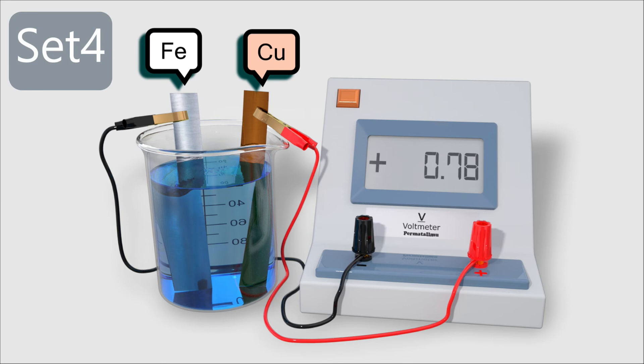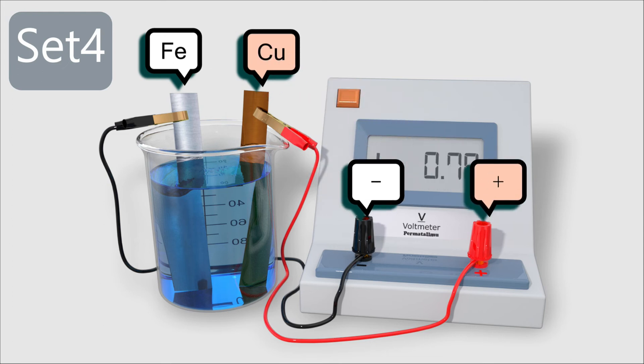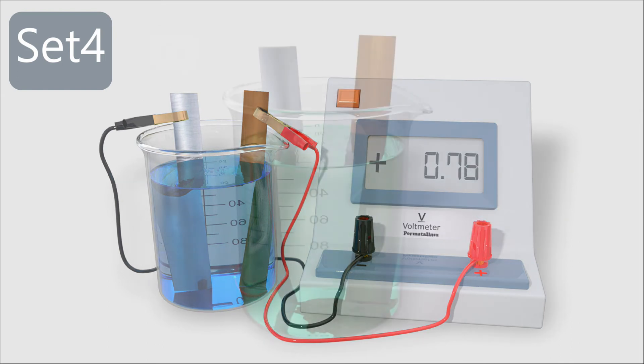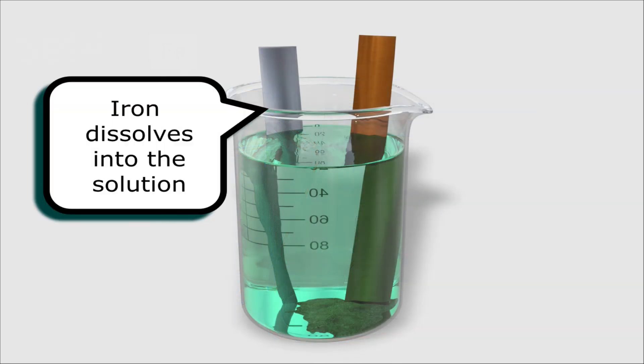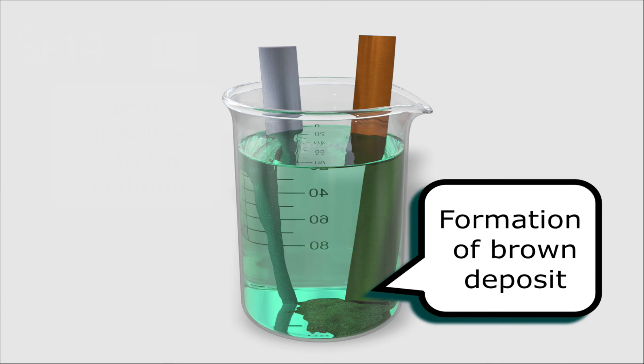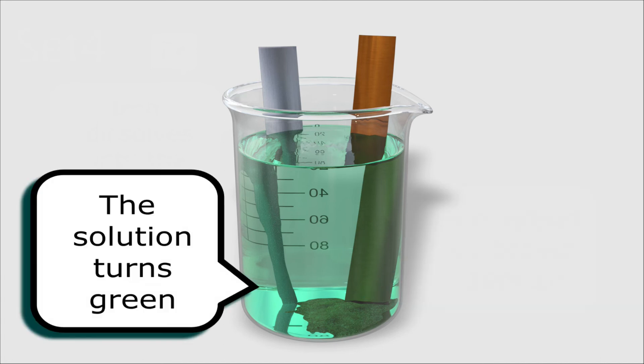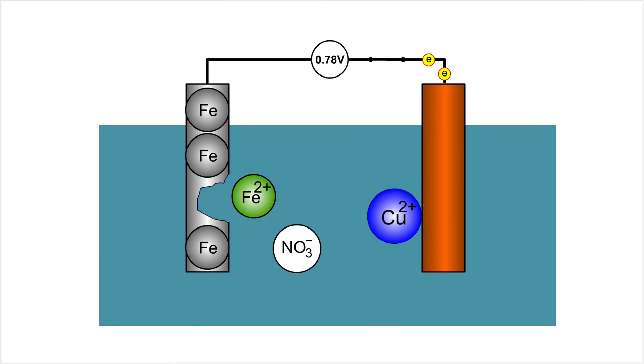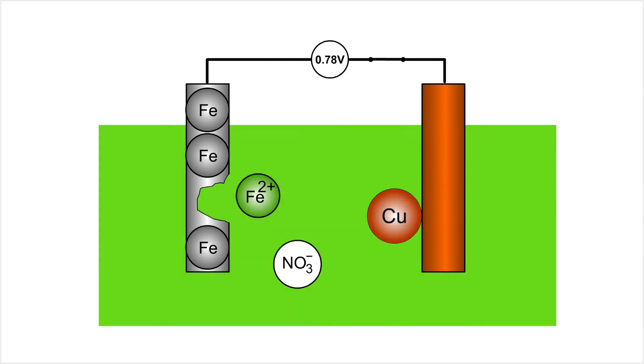For set four, iron and copper sheets are immersed into a copper(II) nitrate solution. Iron is the negative terminal while copper is the positive terminal. The voltmeter shows a voltage reading of 0.78V. The iron electrode dissolves into the solution, a brown solid deposit is formed, and the blue colour of the solution turns greenish. Iron atoms donate two electrons to form green iron(II) ions, and copper(II) ions take two electrons each to form the brown copper metal deposit.